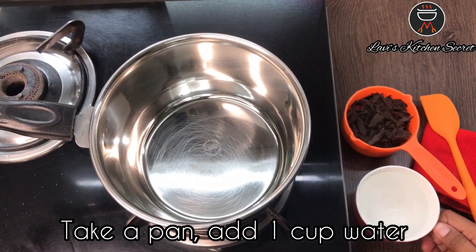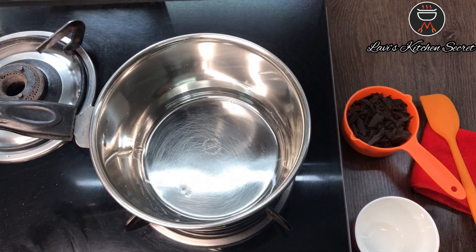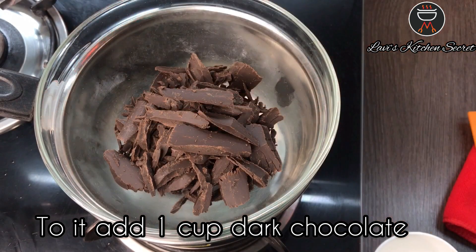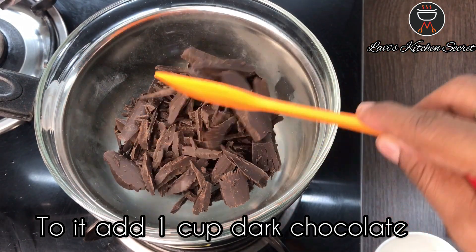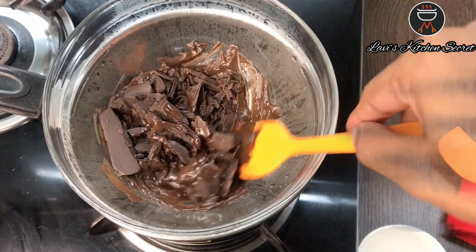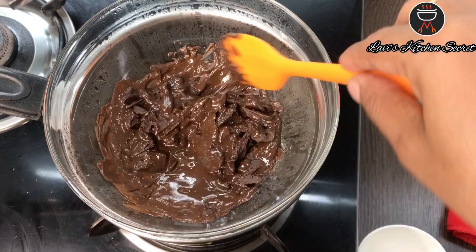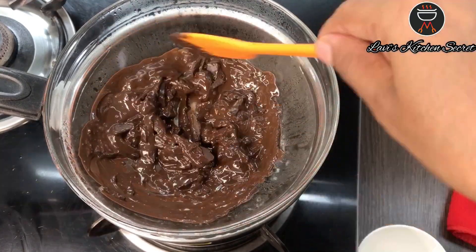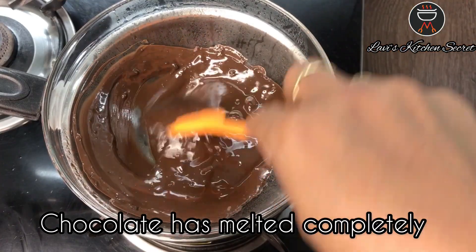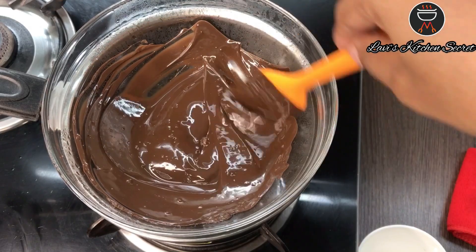For the chocolate sauce you will need a pan. Add in 1 cup of water and let it come to a boil. Keep a bowl on top of it. Add 1 cup of dark chocolate and let it melt. The chocolate has melted completely. Your chocolate sauce is ready.